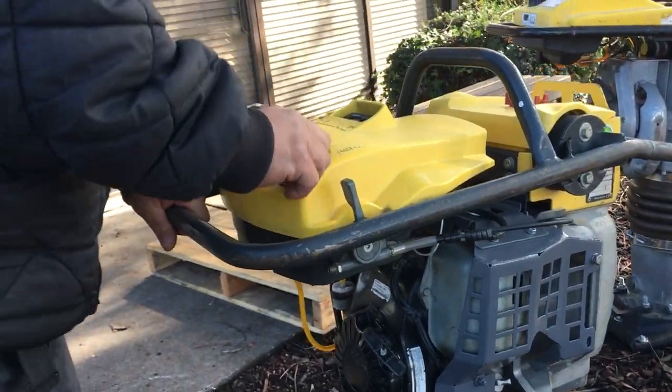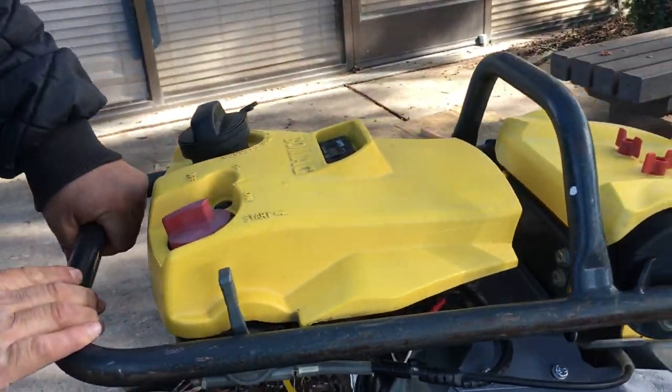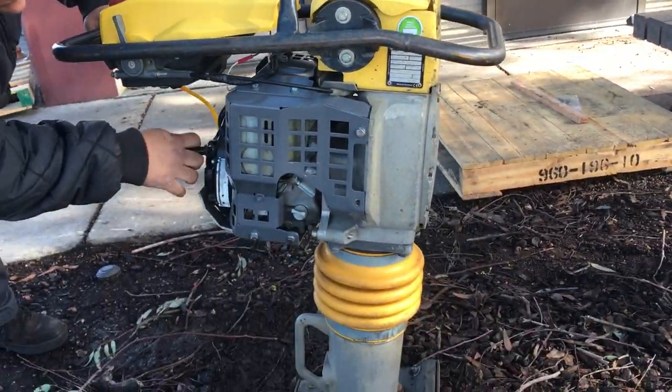Go ahead and start it here. You've got to switch this piece over to on, and then this will be your throttle. We'll go ahead and start it here.